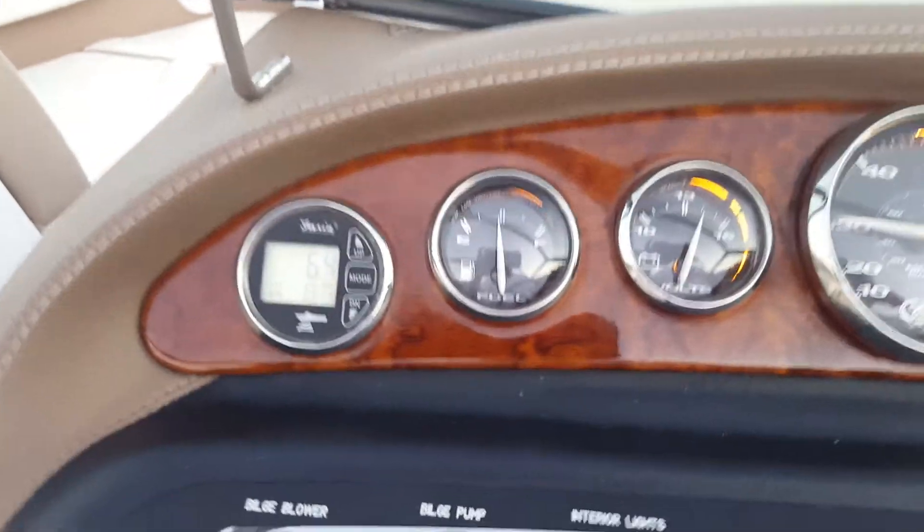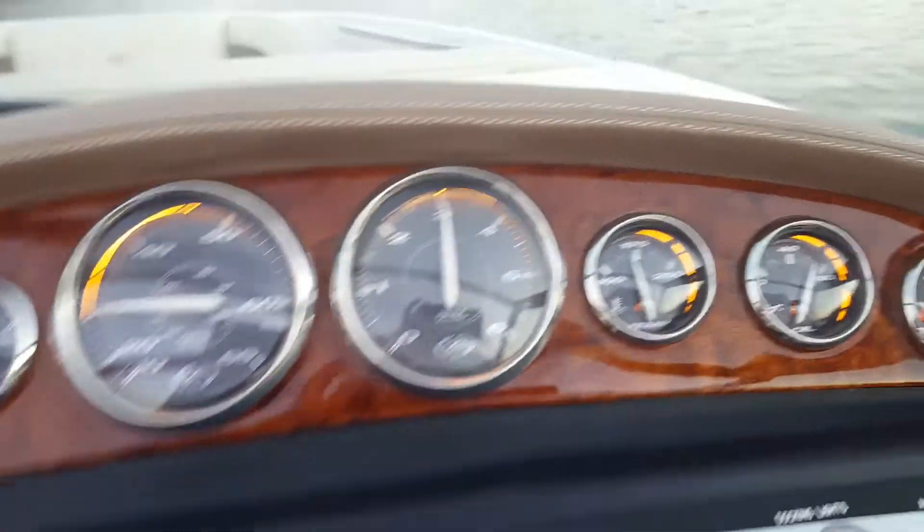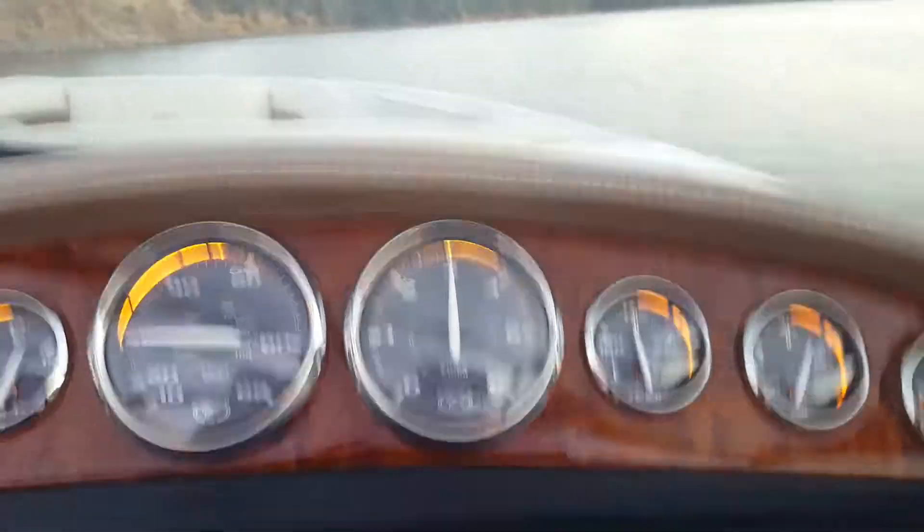We've got our depth finder over here working and showing us water temp. The engine temperature is running about 170, which is perfect.